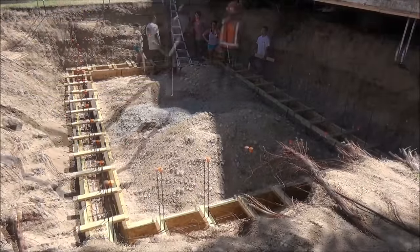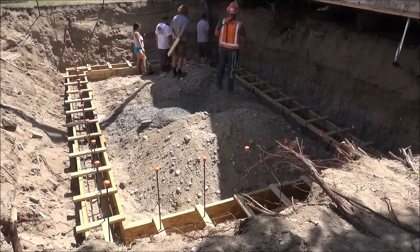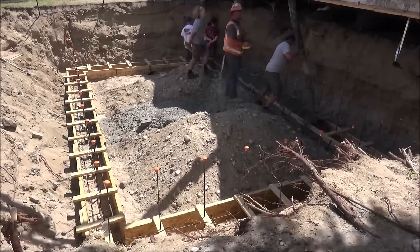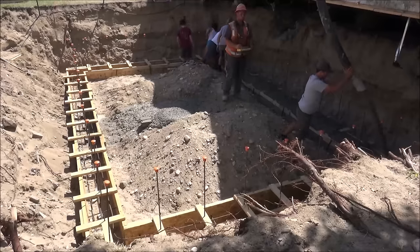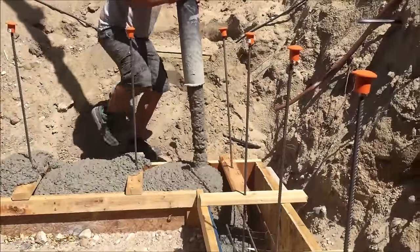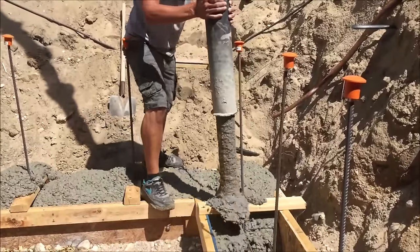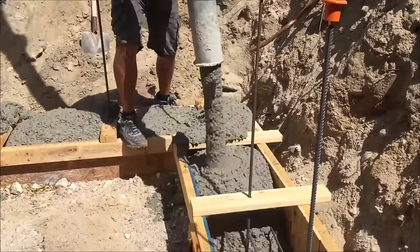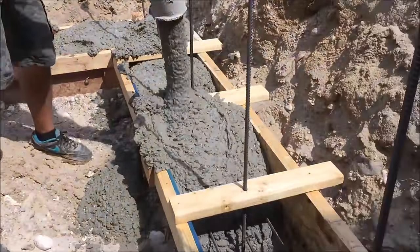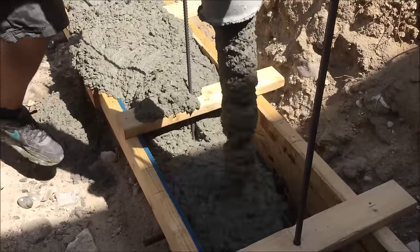This was my first time using a pump truck and I wasn't quite sure what to expect — it went by really fast, so fast I could barely keep up. I was able to pour all five and a quarter yards for this footer in about five minutes. Here's some close-up footage showing how fast it's actually coming out in real time — as you can see I'm having a hard time not making a mess. With concrete pump trucks you can adjust the pump speed, but at that moment I was just caught up in it and had to go with the flow.